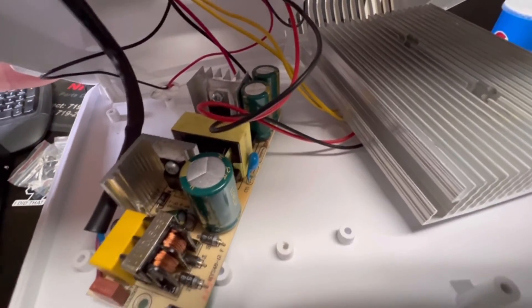I thought I'd show what it takes to do a component-level repair on the power supply in one of these refrigerators — it's a common problem. A lot of people are just replacing the power supply or throwing the whole unit away. Component-level repairs seem to be a lost art these days, so I thought I'd share how I fixed mine.